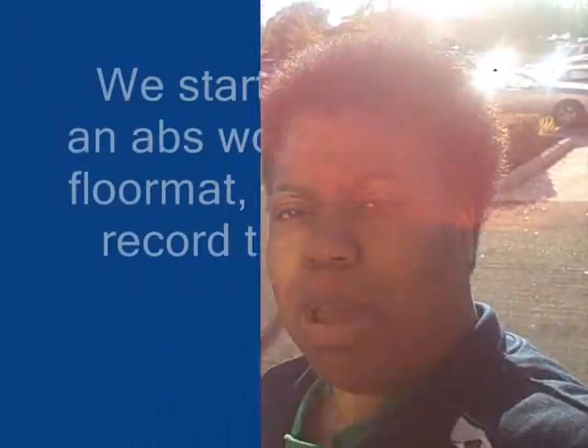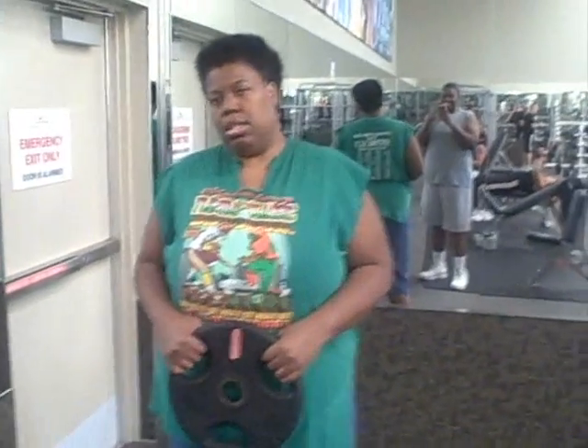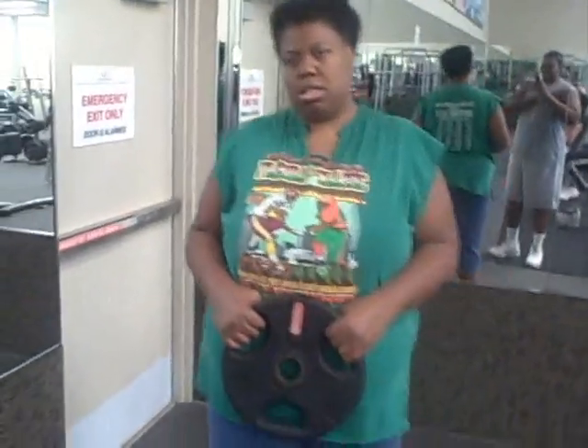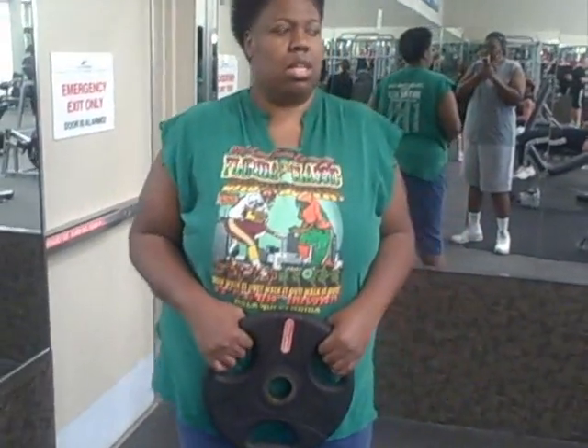I got goals and dreams and all that good stuff. We're going to tape some of our workouts. Hello everyone, this is Certified Star 34, So So Blessed's daughter. We are starting our workout. These are our new Monday, Wednesday, Friday workouts. Today is Monday.